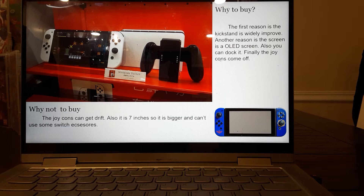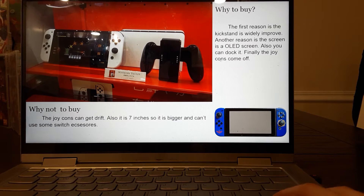Why not to buy the OLED: the Joy-Cons can get drift. Also it is seven inches, so it is bigger and can't use some Switch accessories. The other downside is it's the most expensive at $350. So if you're on a budget it might not be the best, but in my opinion it's totally worth the money.